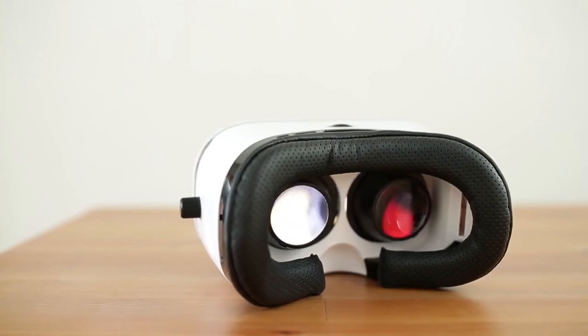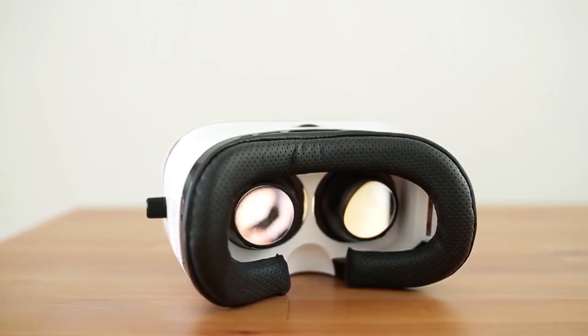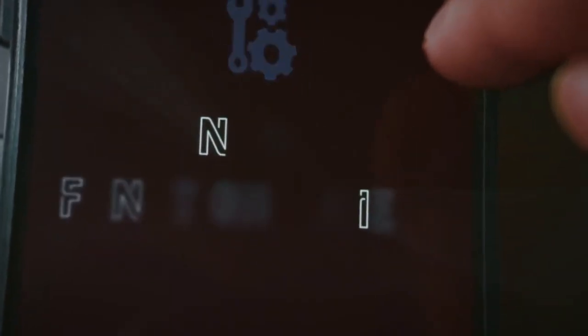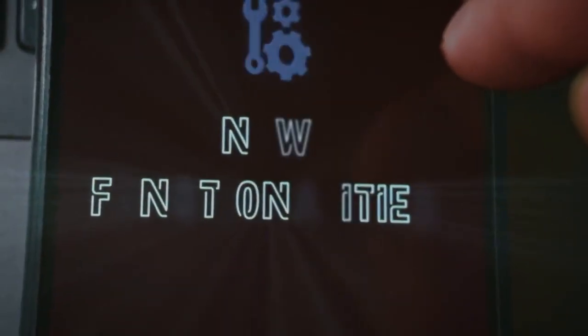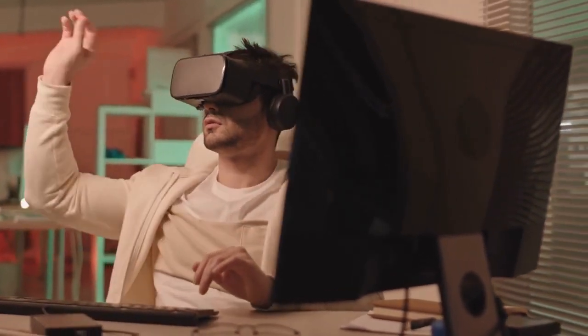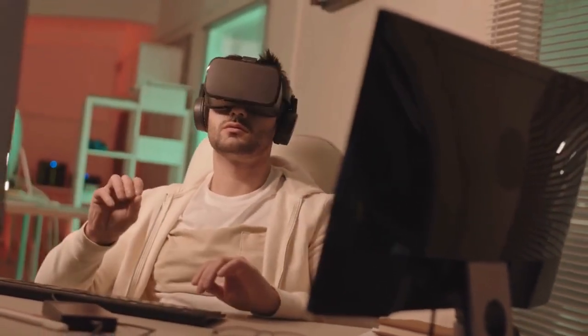Now, test if the gyroscope emulation works. You can use a compass app and check if the compass responds smoothly to rotations. Alternatively, try a game that requires a gyroscope — VR games are good examples. Note if the motion is accurate.